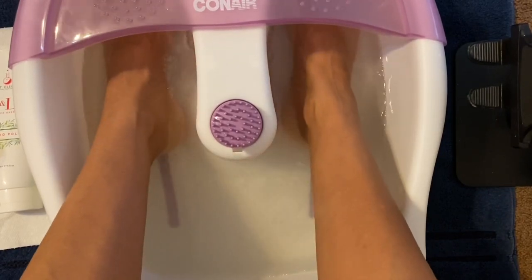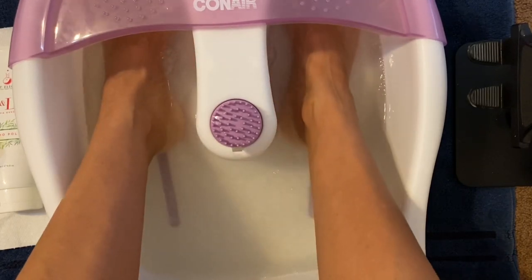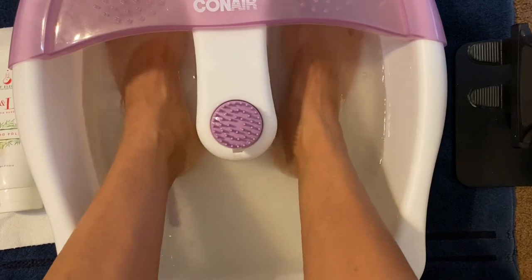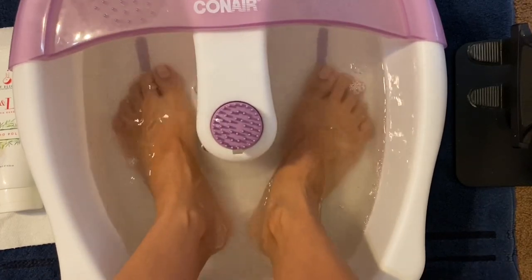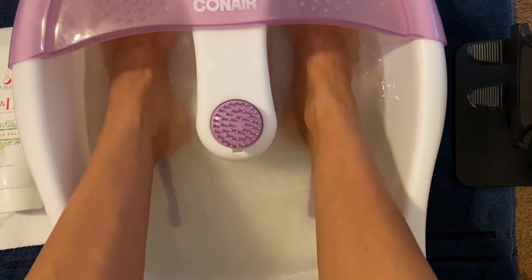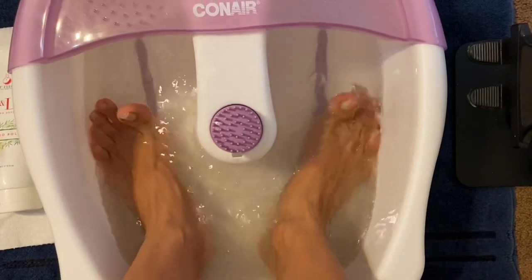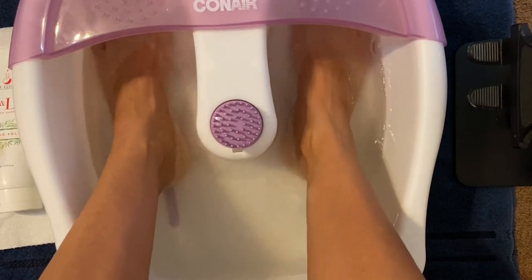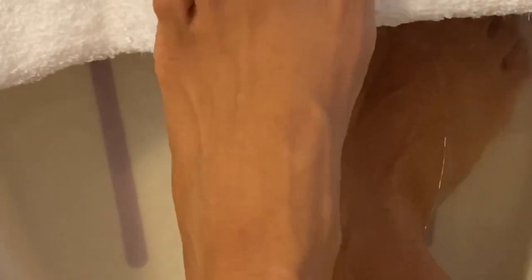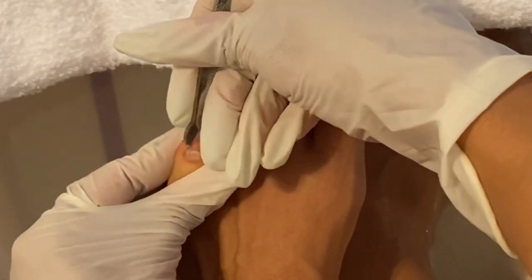I'm not sure what state you're in, but we are still in California, not open to do pedicures. When I do do nails, I really do manicures — and dry manicure at that. The only time I do pedicures is on a couple of family members, but it's never soaking. But now I will do more soaking because I want to give you guys a full version of soft-spoken ASMR and the sound effect of different things.